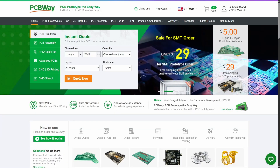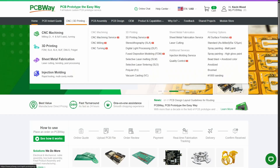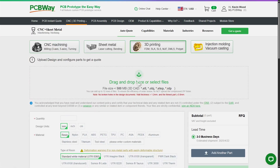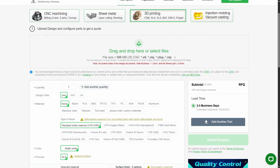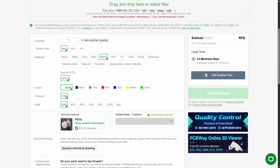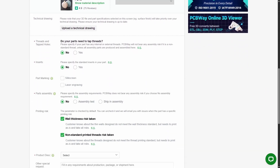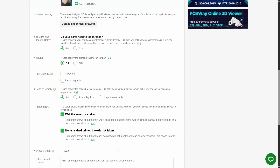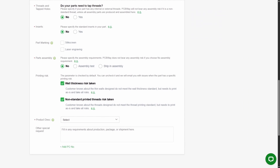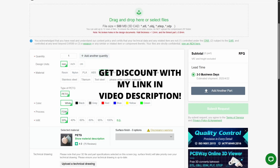If you don't have access to a 3D printer, PCBWay is a great option to get your parts printed. Come to the CNC and 3D Printing tab and choose 3D Printing, then drag your part file in. You can choose quantity, units, material type — options include resin, nylon, and PLA — and even choose colors, infill, and add threads to your parts. Then just add a product description and submit for review.